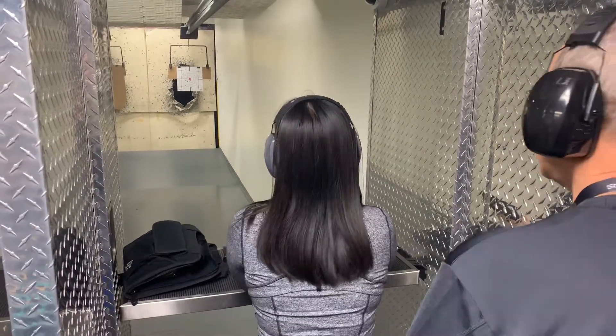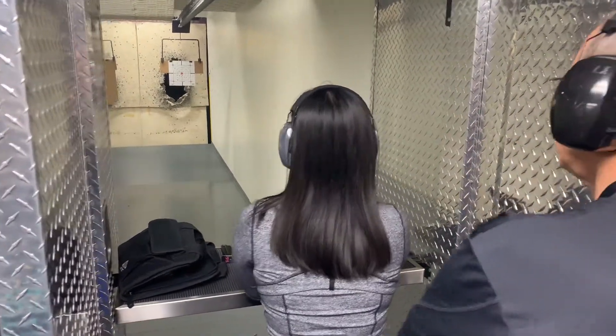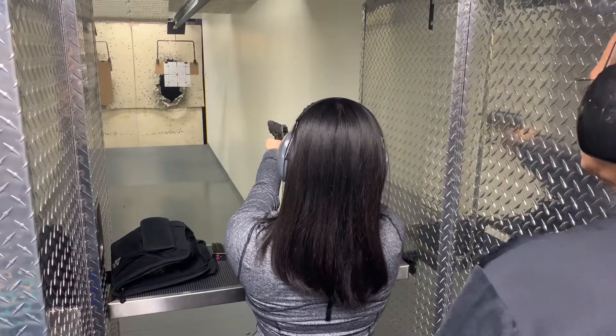Very good — now you're just above the red dot over there. Good. Excellent shots.